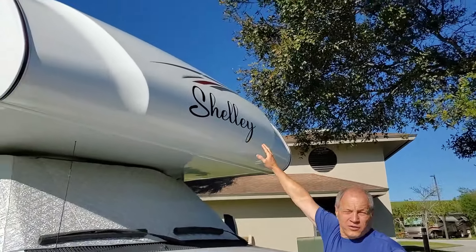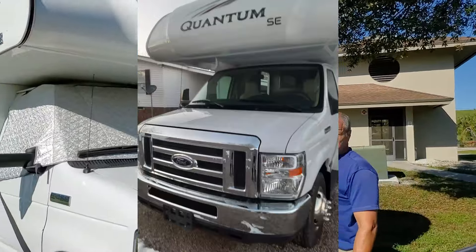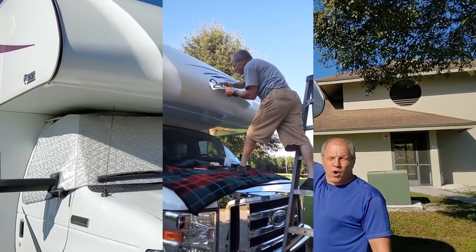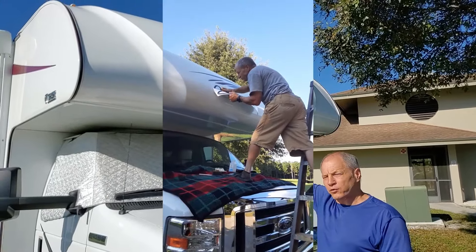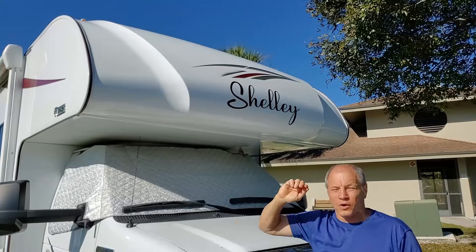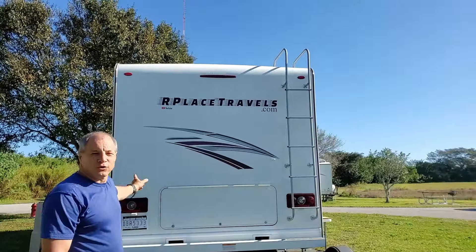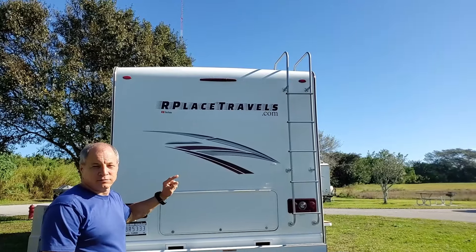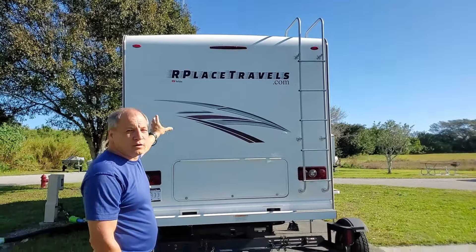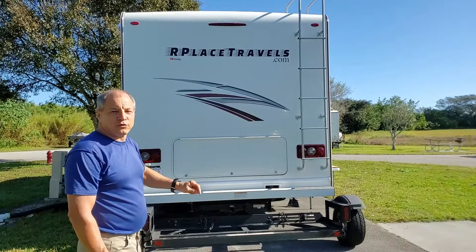Up here are stickers. This used to say Quantum across there. A company called Etsy made these up for us. We just took off the Quantum stickers — we didn't use any chemicals or anything, just peeled them off. We also put one on the back: Our Place Travels, our YouTube channel, and our website. We took that Quantum off, peeled it right off, and put up Our Place Travels.